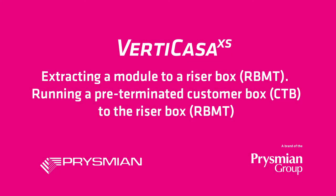Welcome to the video tutorial on Prismian's Vertikasa system. This video will detail how to make a scallop in the cable sheath and extract a module to make a customer connection.